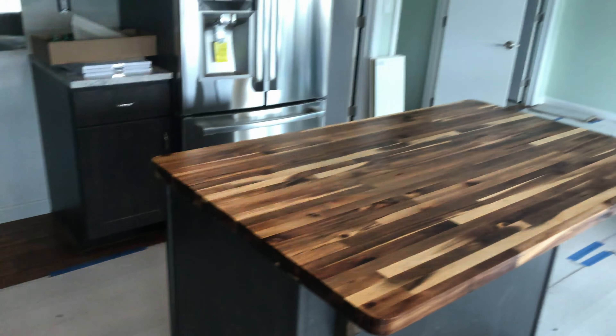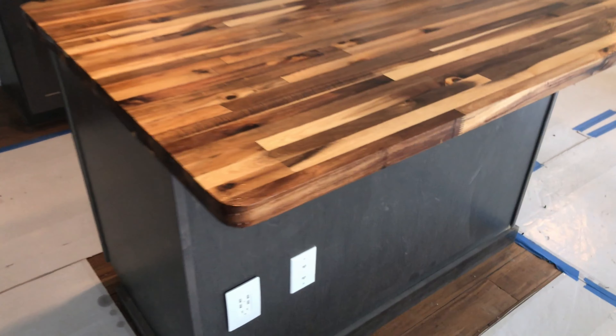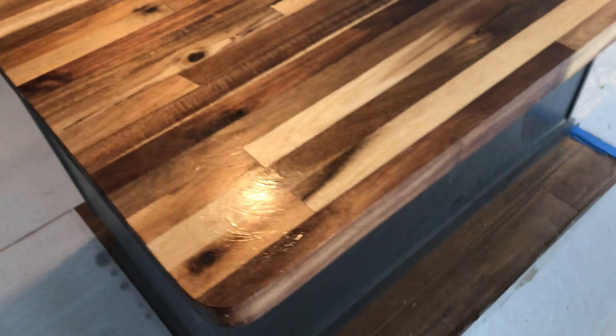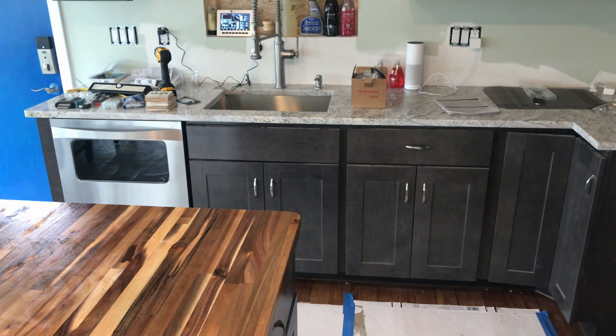Here's how it looks after two days of oiling. As you can see, it needs to be wiped down, but it's really beautiful. It's a really gorgeous pattern, and I'll move it next to the granite countertop over there.